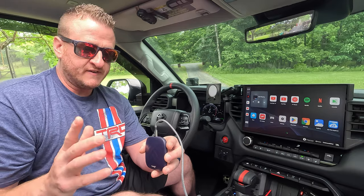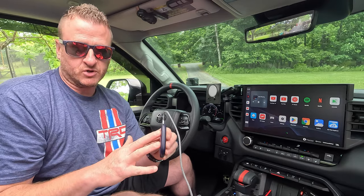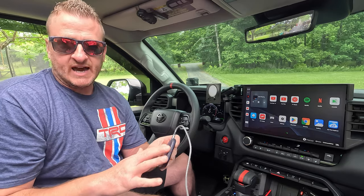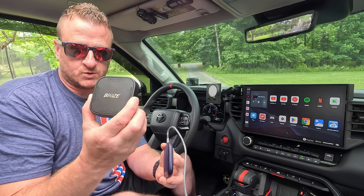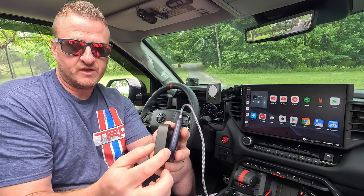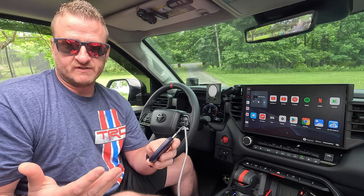One of the slight advantages of the CarLinkIt module is the thinness of it. Everybody wants to hide these — they're so popular with us Tundra guys and even other vehicles as well. These aren't just for Tundras, of course. Everybody wants to hide it. If you look at the BeneesBox — this is the one we've been running, no complaints, it was an awesome box — but if you look at the thickness, the CarLinkIt is literally about half the width, or thickness I should say, of the BeneesBox. So it's going to make it a little bit easier to hide — just a slight advantage worth mentioning.